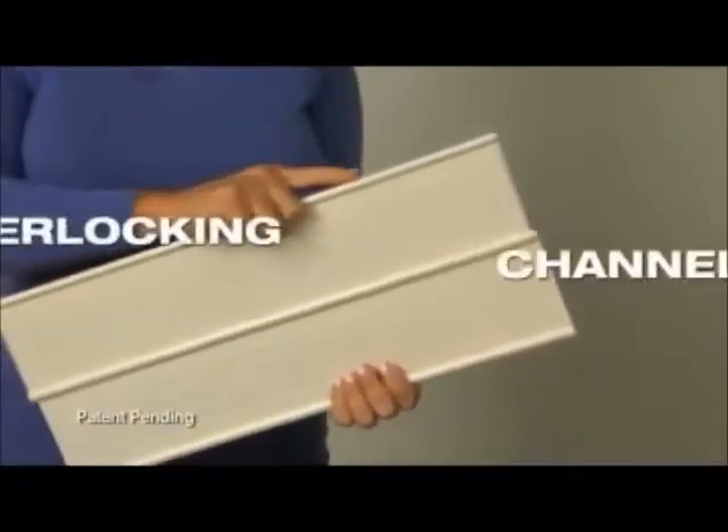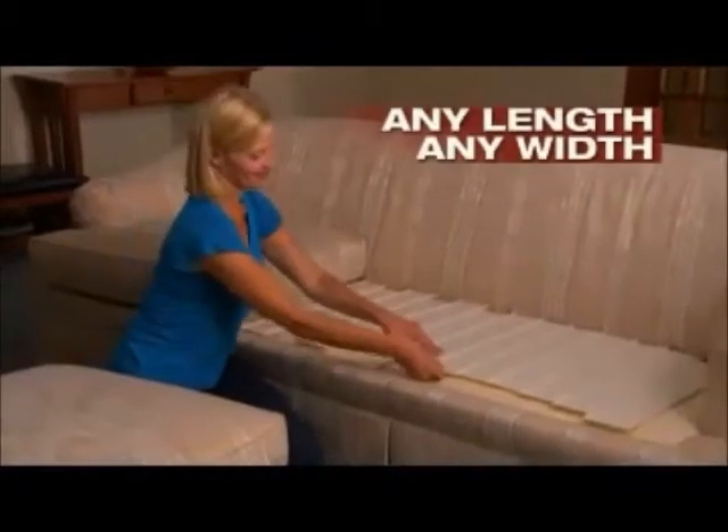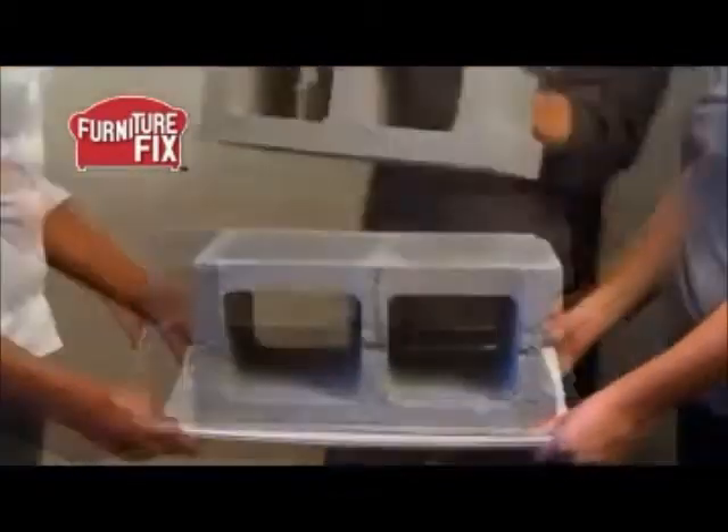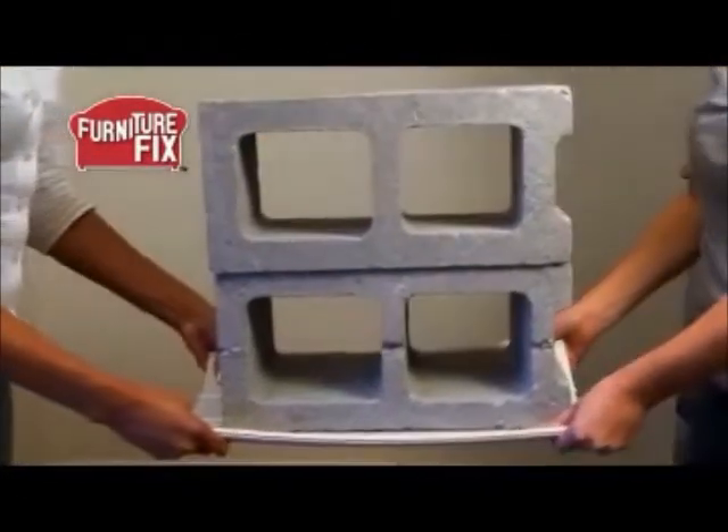The durable synthetic interlocking channels adjust to build any size platform. Furniture Fix is so strong it can hold the weight of one cinder block, even two cinder blocks. Amazing!